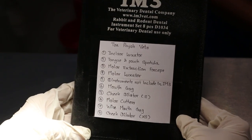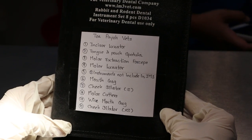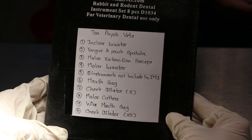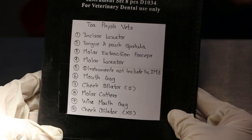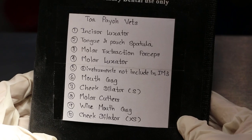In this bag there is a list of instruments especially for rabbit or rodent dentistry. We will show the list and then read through it.